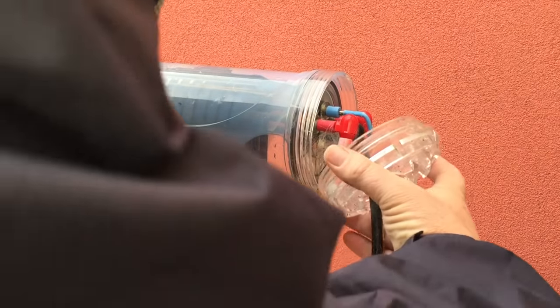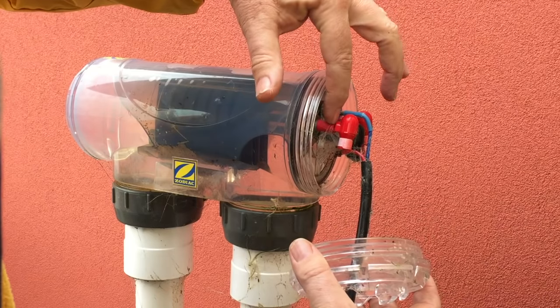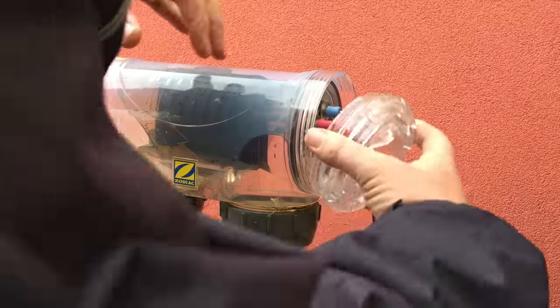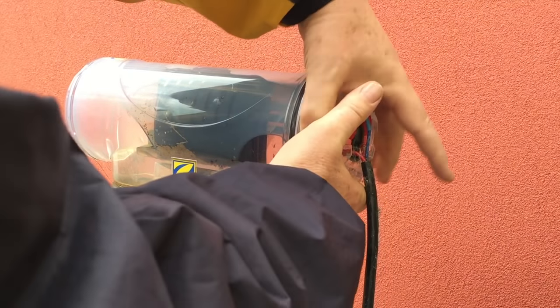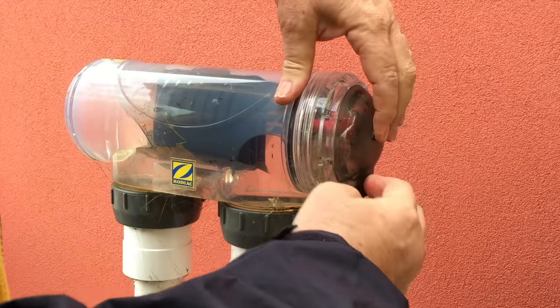You pull it out, give it a wash, and put it back. Put the lock nut back on and the connections back on. Don't dip your connections in acid or acid cleaners — you've got electrical connections here, so don't immerse the whole cell and get acid onto those electrical connections as that will just cause corrosion. Put it all back together, turn it on, and you're done.